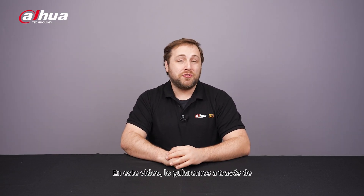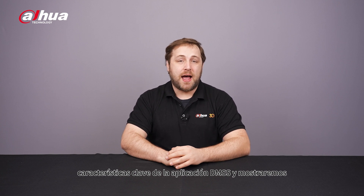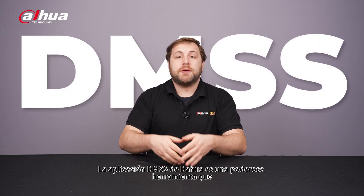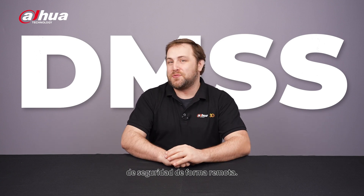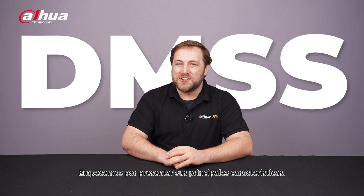Hey guys, welcome back to the channel. In this video, we'll walk you through the key features of the DMSS app and show you how to pair it seamlessly with our new wireless series cameras. Dahua's DMSS app is a powerful tool that allows you to monitor and control your security devices remotely. Let's start by introducing its main features.